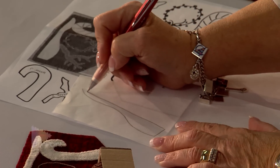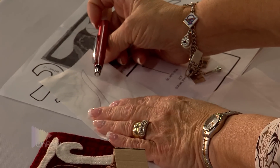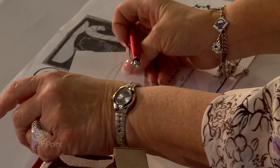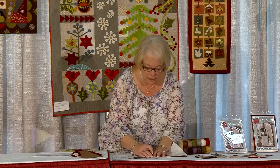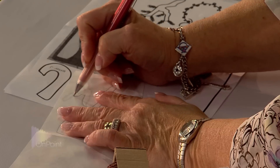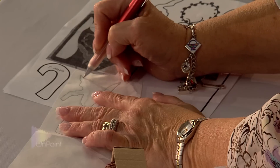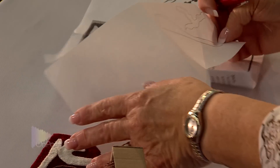Most of the time with appliqué patterns, the patterns are already in reverse, which means that whether you use the freezer paper method or the fusible method, your pattern is already ready for you to use whatever method you need. So with the freezer paper method, we're going to quickly draw the patterns that we need.